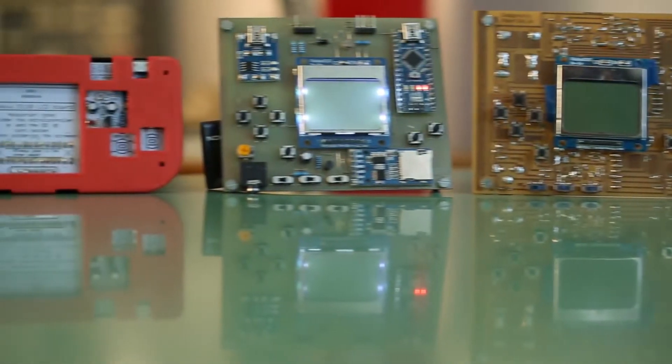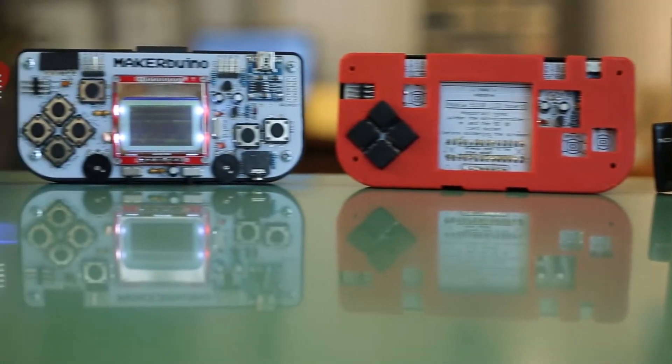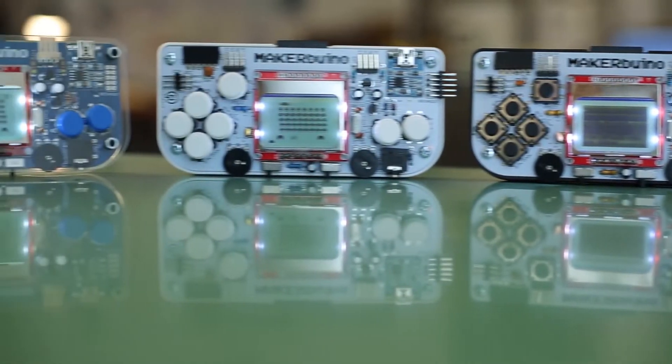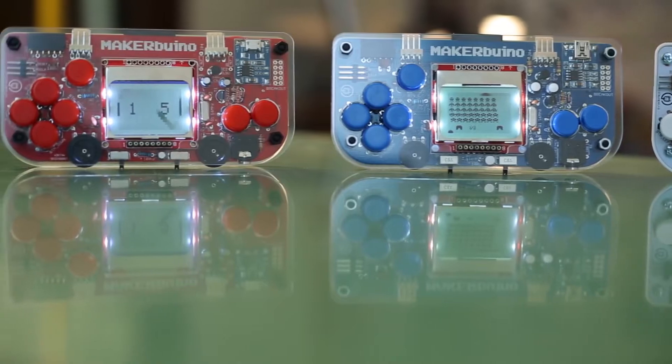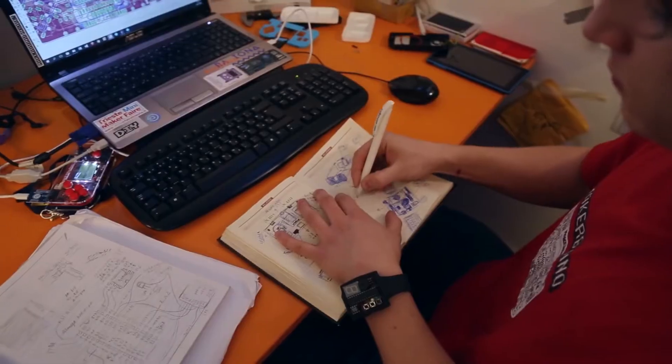Immediately after building the first prototype, I felt this strong satisfaction. I suddenly realized that if a regular 15-year-old kid from Croatia could build cool smart devices out of some internet tutorials and parts ordered from eBay, anyone could do it.